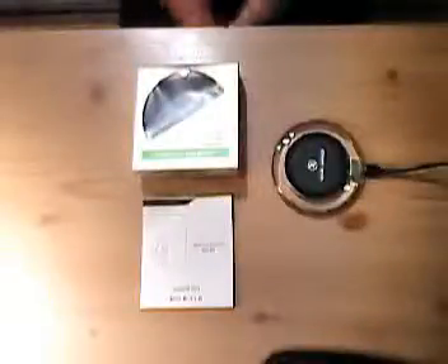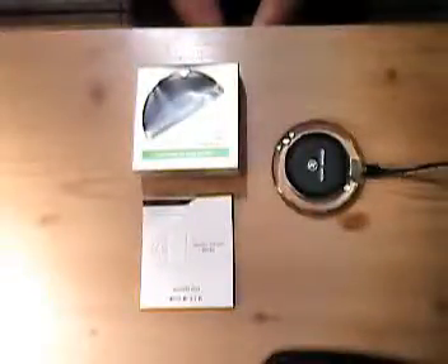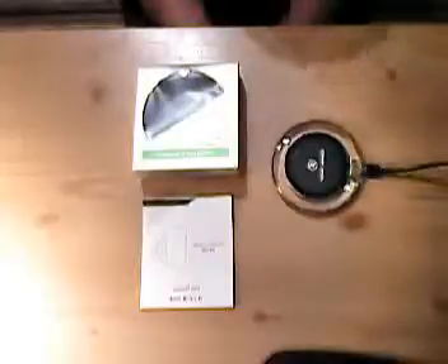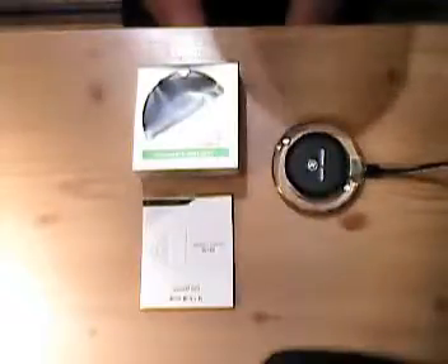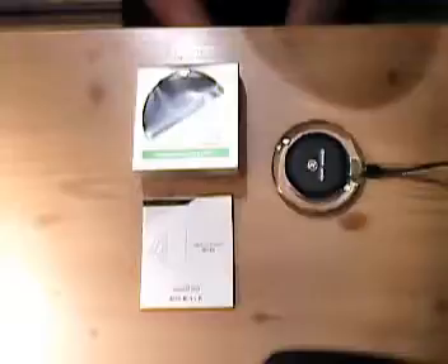Hey, this is Ross doing a review for a wireless charging pad station with LED indicator for a Samsung Galaxy S6, S7, Note 5, Nexus 6, or any QI-enabled device.